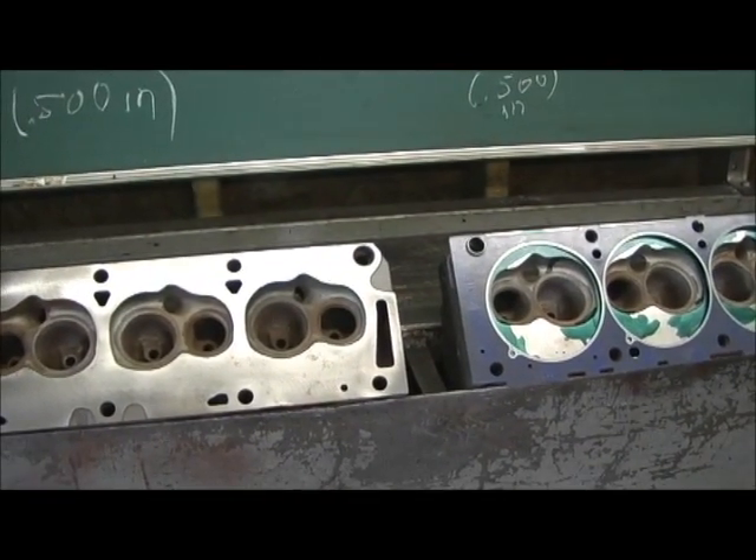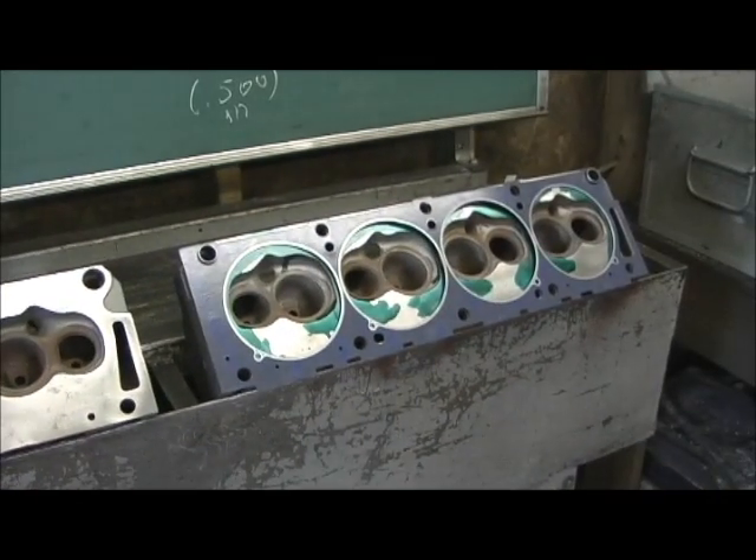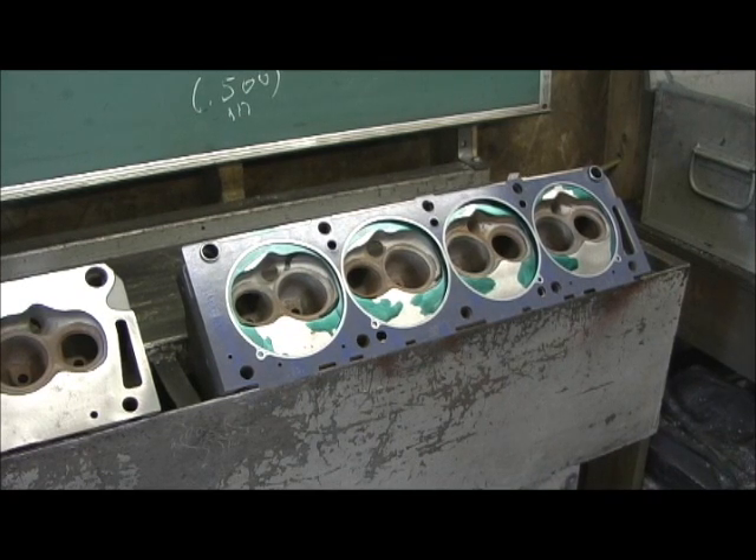This was a pair of heads headed for the junkyard, the scrap pile. I welded them up, fixed the surfaces, got them corrected where you cannot even see the nickel weld. Brought them back to life and turning them into a set of monsters — with a set of SI valves, 2.15 diameter on the intake. This is going back on a 390 engine that has about 11 to 1 compression.